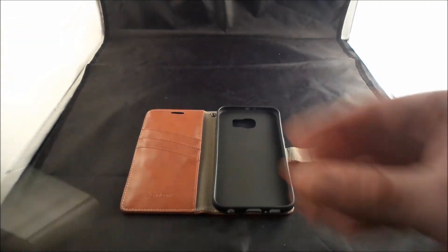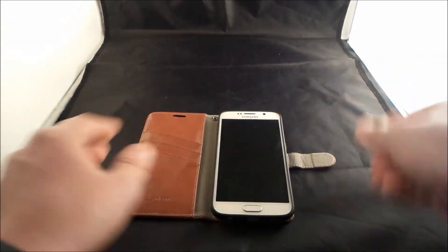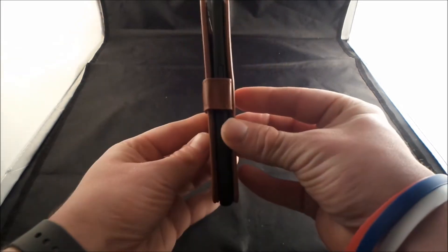Now let's actually place the Galaxy S6 inside of there, because there is actually a kickstand feature that I'll show you. But here you go — this is actually what it looks like when it's all closed up.